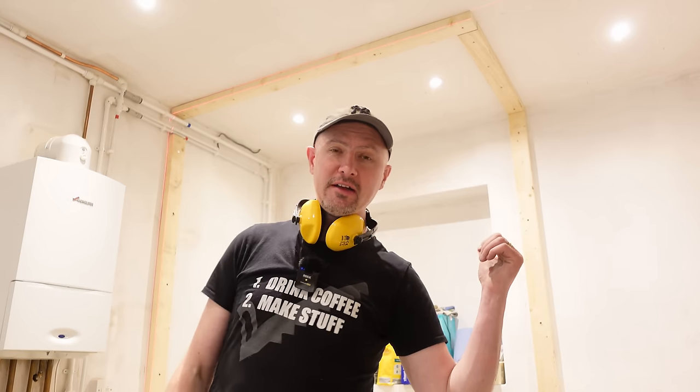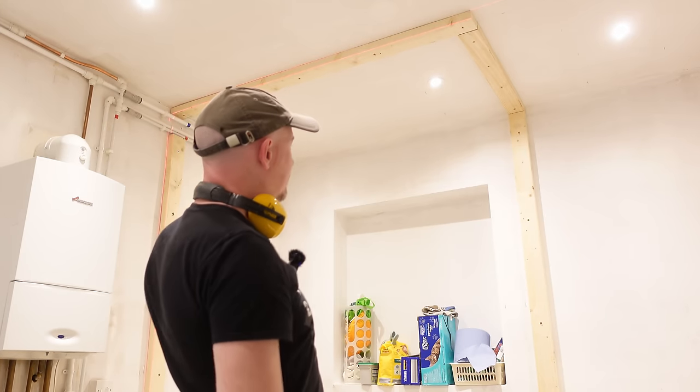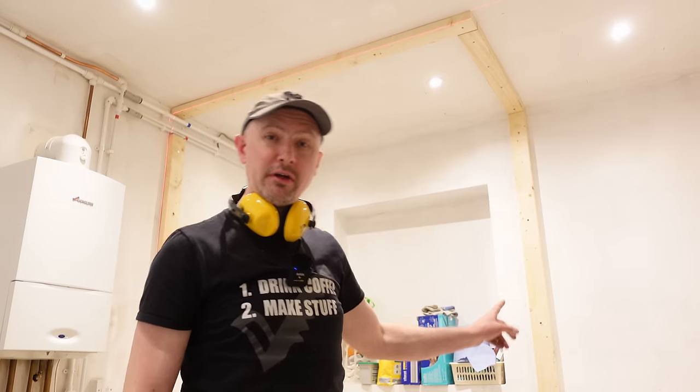We are back on our installation of a new downstairs toilet. As you can see, we are nominally further forward, so let me explain all of this and what we're going to be doing next.